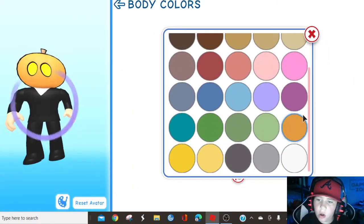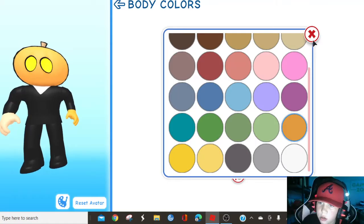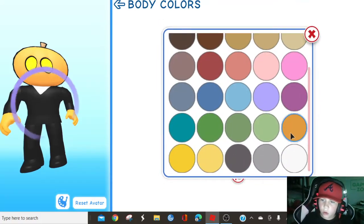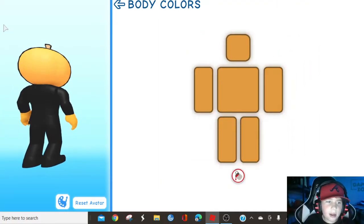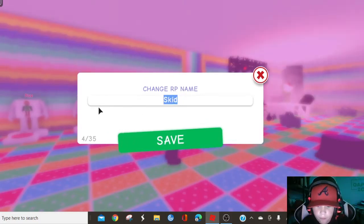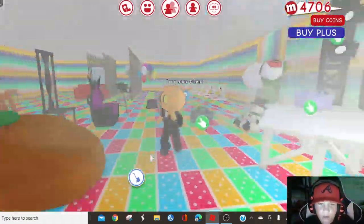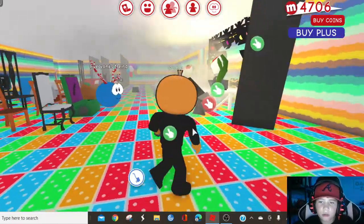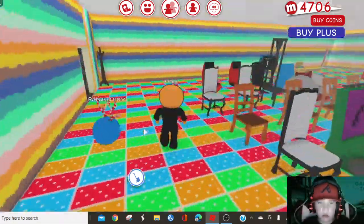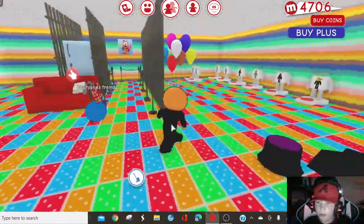Oh, I forgot something — you can change the face if you want. I forgot to change the face for Skid. For Pump, do you know the scarecrow face in Roblox? That's what I used for him. All right, and I think I'm done. We gotta name ourselves Pump — there we go. So this is the final skin of Pump. I think I did a pretty good job, not gonna lie.